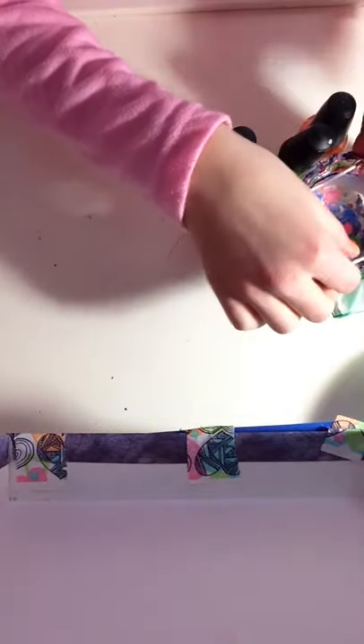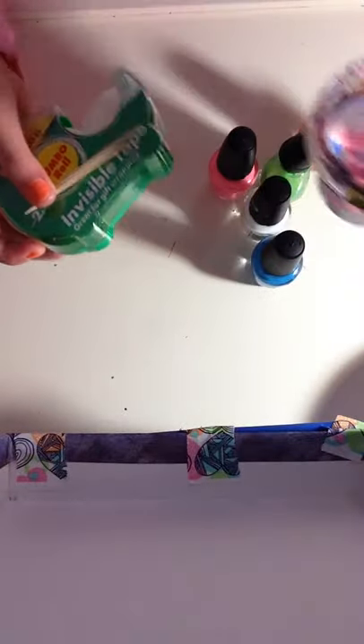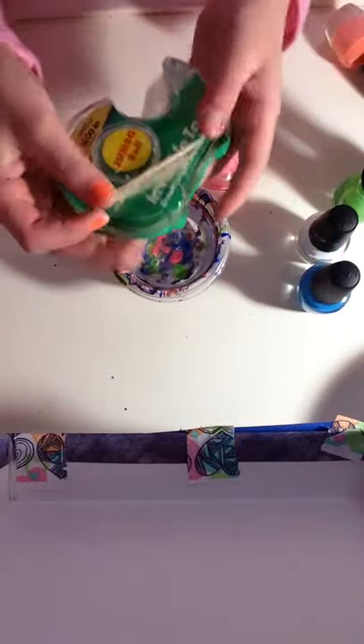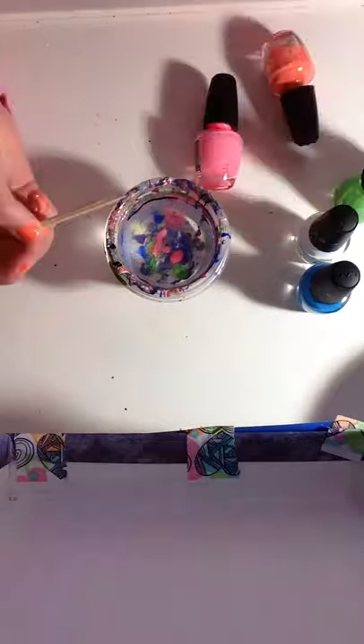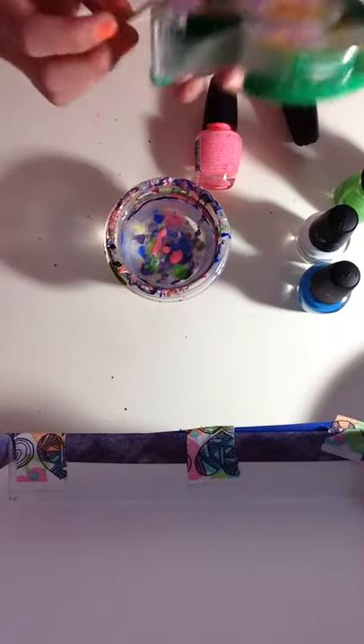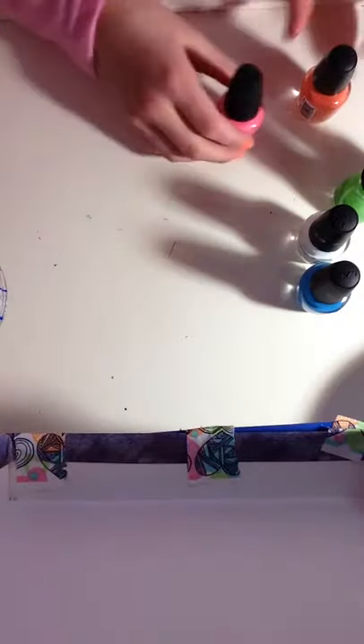First, what you're going to need is what you use for water marble. In this video I'm not going to explain how to do it because I have a video on how to do water marble — go check it out. So you're going to need a toothpick, tape, and some cup with water in it, and distilled — not tap — still drinking water.